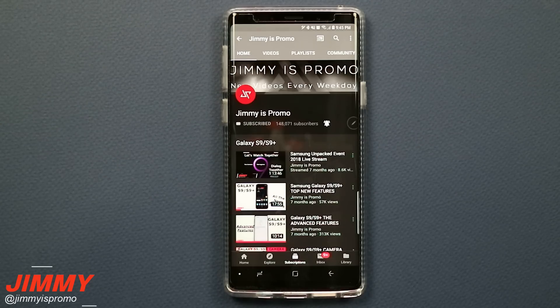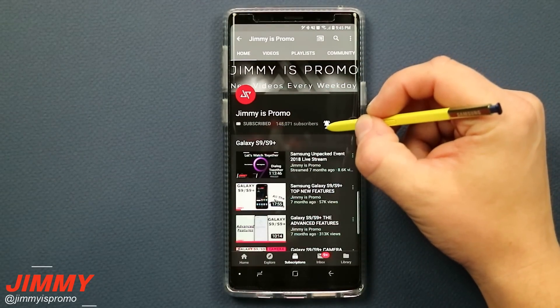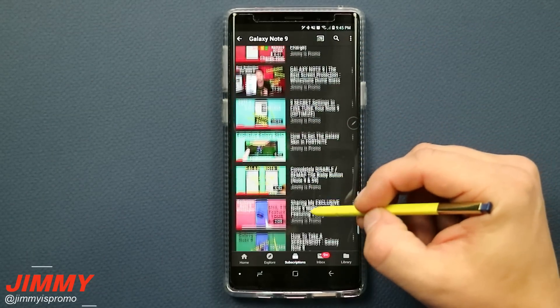Now if you are brand new here at the channel of Jamiya's Promo and you own a Samsung Galaxy device, don't forget to hit that subscribe button as well as the bell for notifications so you get notified for future videos, and don't forget about that playlist tab on the very top to check out the entire playlist uploaded so far for the Samsung Galaxy Note 9.